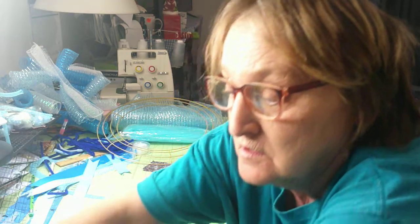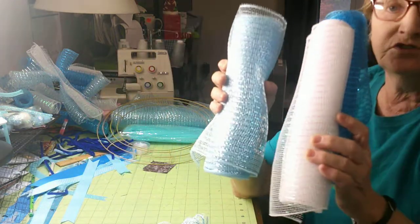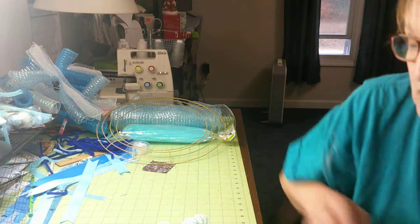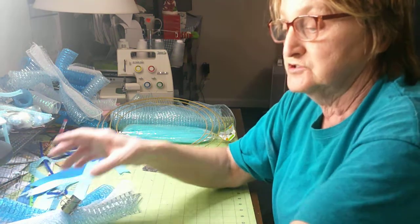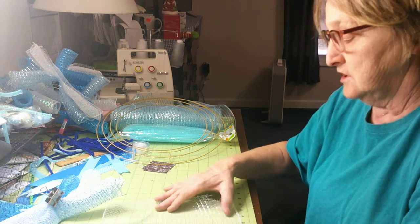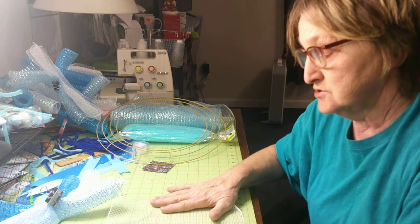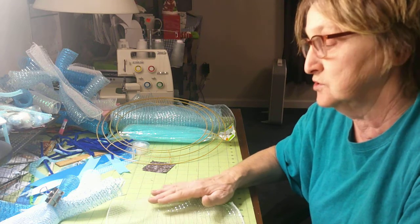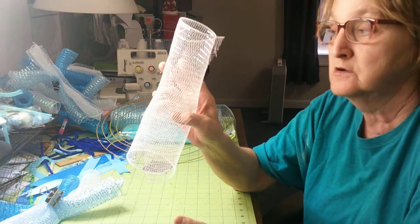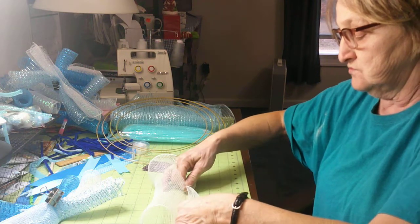What you're going to need is three rolls of 10-inch deco mesh — I got two blues in different colors and a white. You'll roll it out and cut it at 12 inches. You will need nine of the white, nine of the light blue, and nine of the dark blue, all cut at 12 inches. Then you will take each piece and just roll it up.